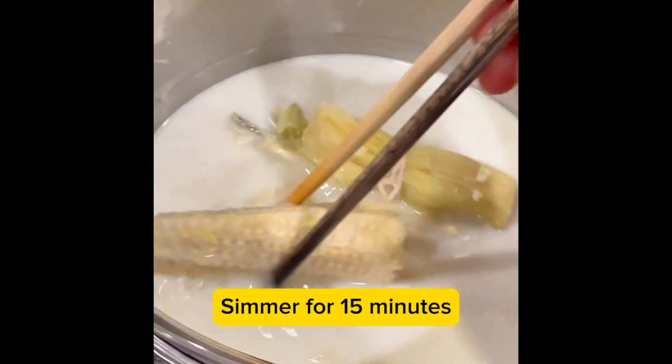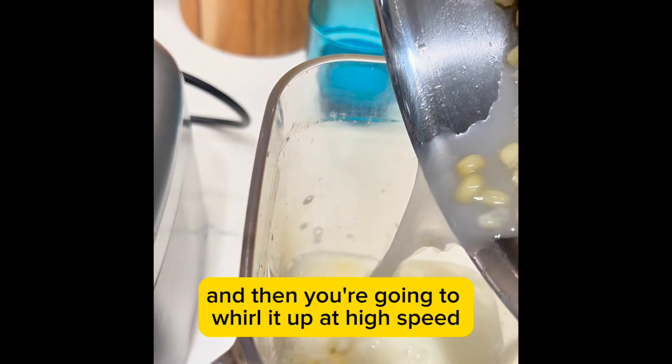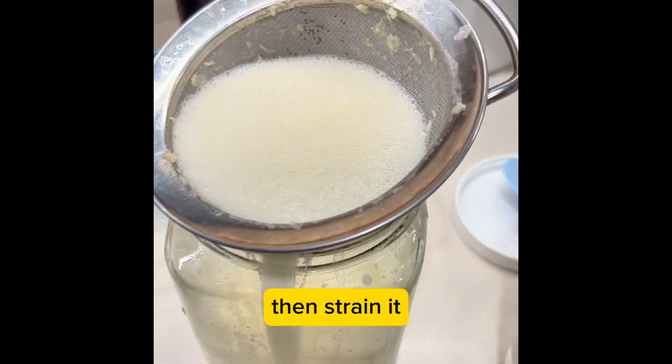Simmer for 15 minutes, then take the cob and the husk out. Then put the rest into a blender and whirl it up at high speed for about a good minute so it's super creamy.